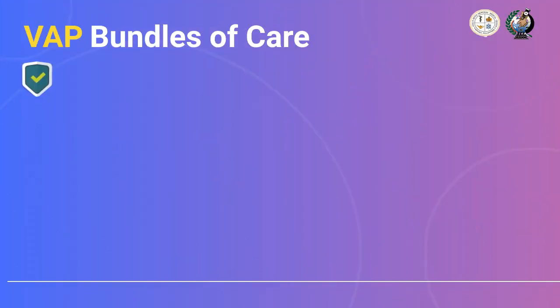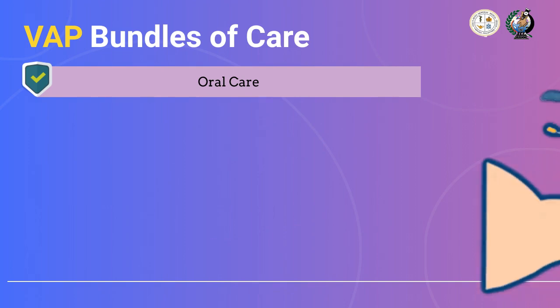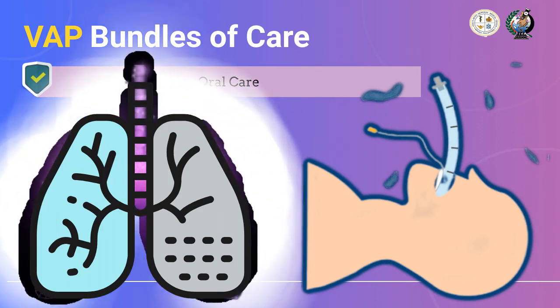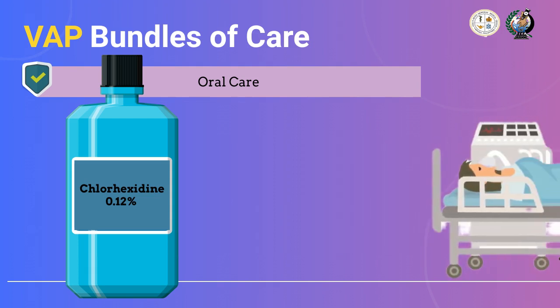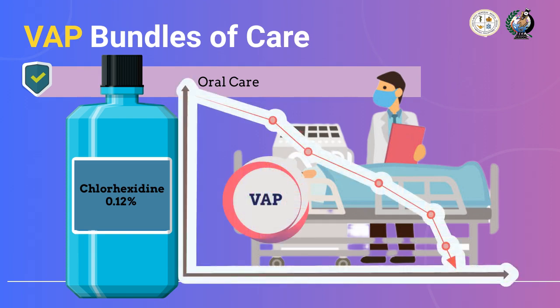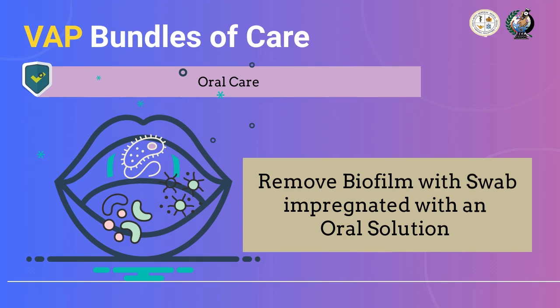The management that will complete the VAP bundle is oral care. Because devices such as the endotracheal tube are usually placed in the patient's mouth, giving emphasis on infection prevention is a must. We need to clean the patient's oral mucosa using antiseptic solution — oral cleansing with chlorhexidine 0.12% twice daily is recommended. According to research, ICU patients on assisted ventilation via endotracheal tube showed a significant decreased ventilator-associated rate when oral care was performed using 0.12% chlorhexidine. During oral care, it is also important to remove biofilm to prevent bacterial colonization that leads to lung infection.